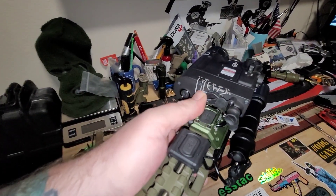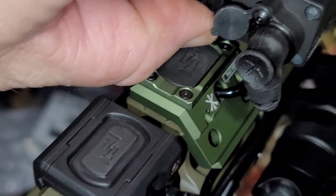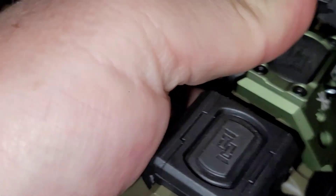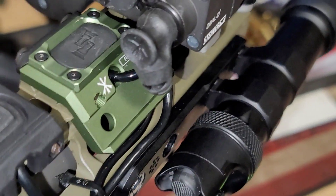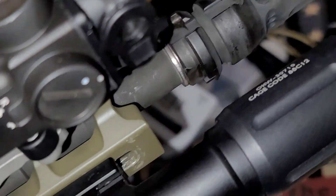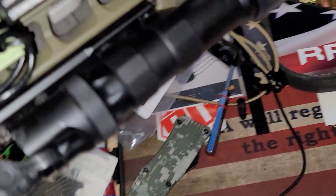I wish this was a bit chunkier - trying to actuate these switches isn't the most ergonomic. I also have this button a bit too far forward. We tested closing the cover and fired with it on - nothing happened, so that blocks it completely.